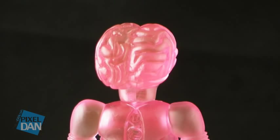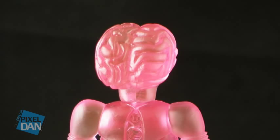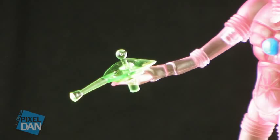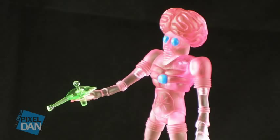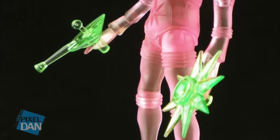He's got this really cool oversized brain coming out of his head, and his arms and legs have a very insect-like feel to them. He includes two little accessories. Both of them are made of this translucent neon green plastic, so he's got this really cool retro sci-fi-looking ray gun that can be held in either one of his hands. And he's also got this little star-shaped shield that can also be held in either one of his clawed hands.